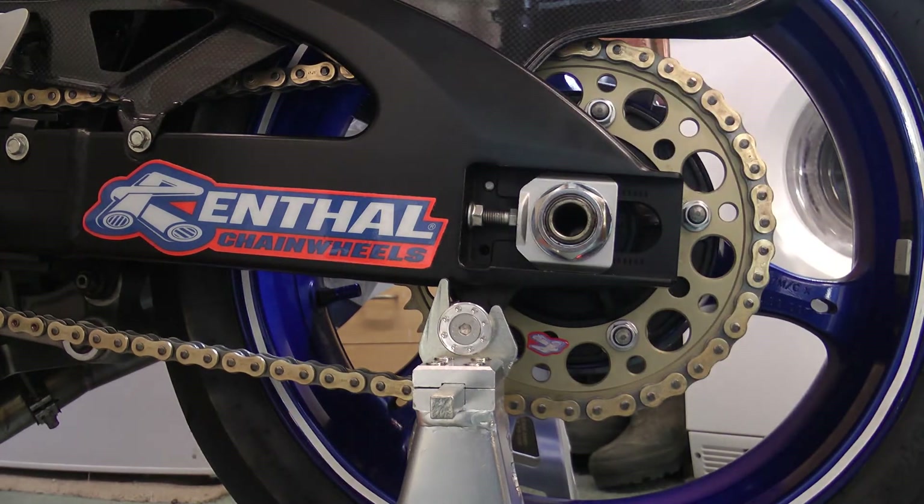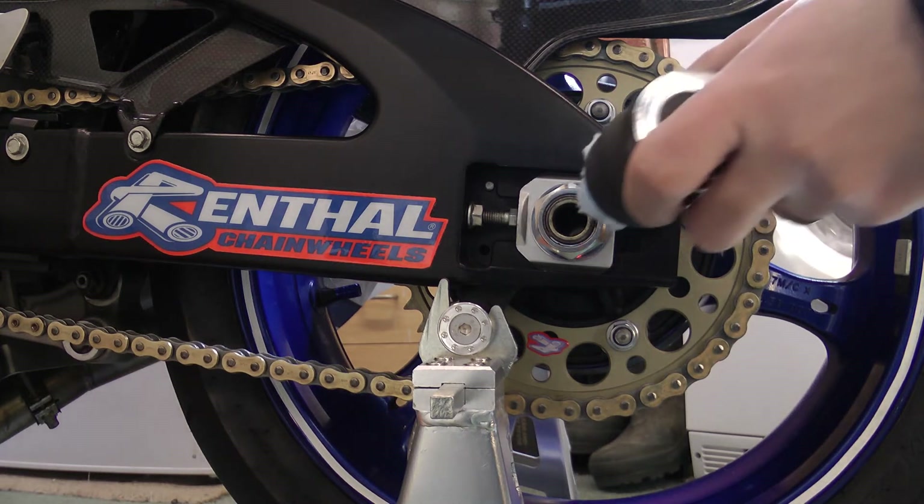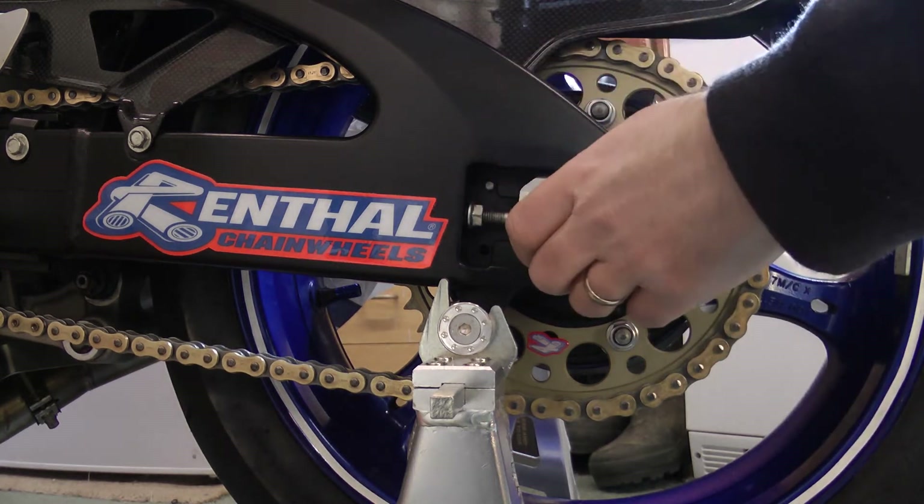I've got a brand new axle nut on from ProRes, and they recommend just wrapping it in a cloth when you tighten it just to keep the finish, which isn't something I would have thought about doing but I will. Now, the bolt needs to be tightened up to 100Nm.